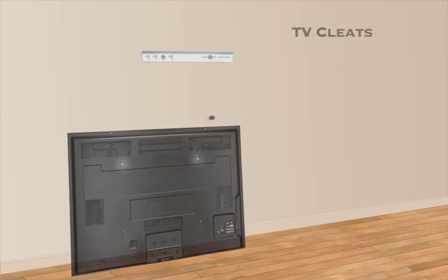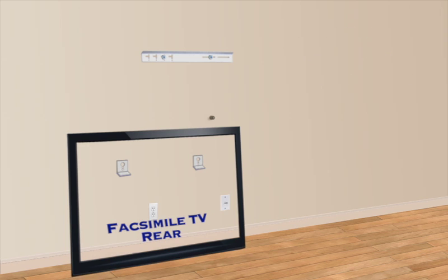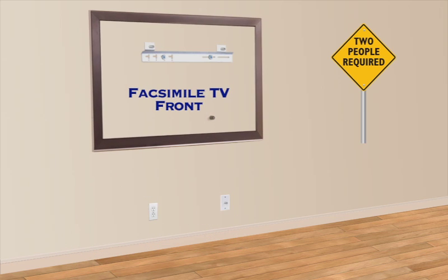Two TV wall cleats are provided, including metric mounting screws and lock washers. Place the TV wall cleats at the two upper TV screw fixtures, square them to the TV, and hand tighten with a screwdriver. With two people, the TV is lifted into position, engaging the TV and wall cleats.